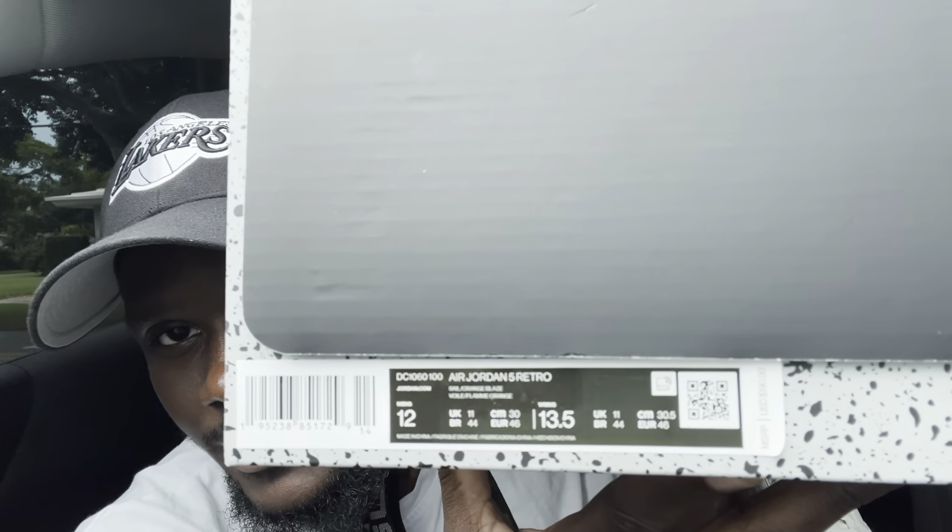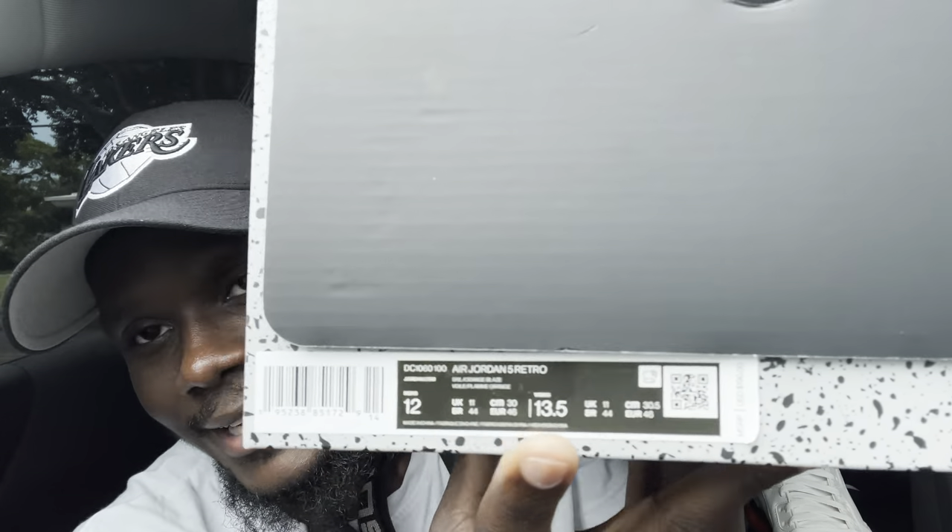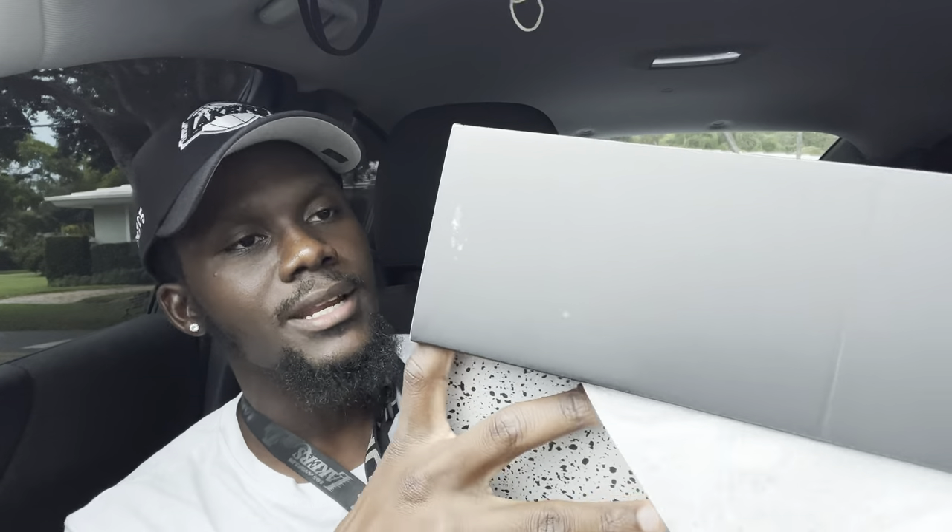Bringing it closer so you guys can read — make sure you take a screenshot to get all the information. The label reads: Air Jordan 5 Retro, size 12. Men's size is a 13.5 in women's. Retail is $190 plus tax, which will be around $203 depending on your area.